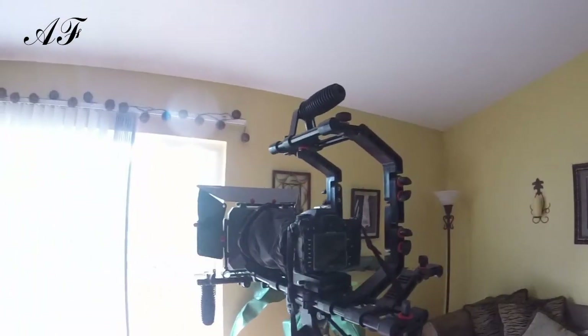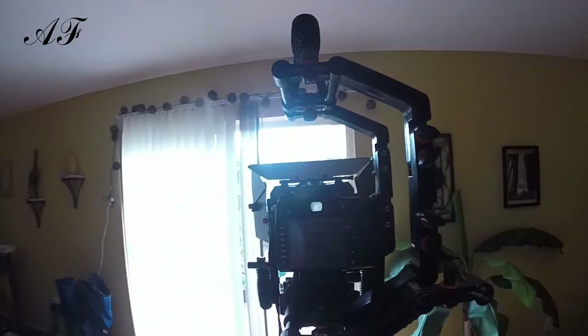Well, that's it — that's all I have for this. This is my setup. I'm looking forward to taking this out in the field. Until my next video, guys, see ya.